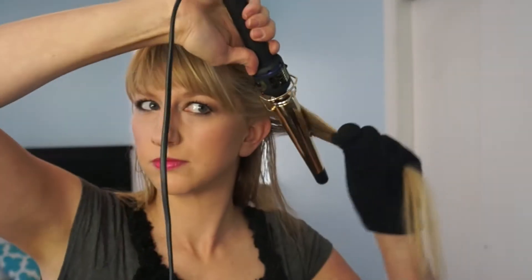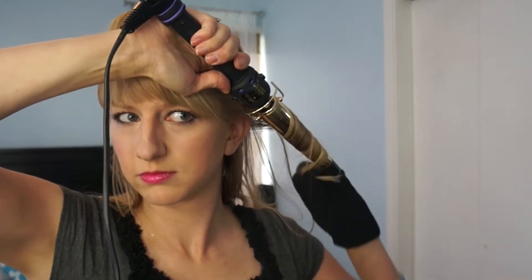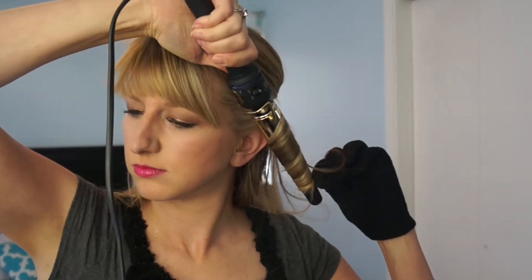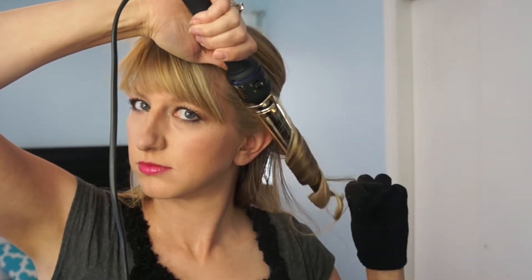I'm just going to section off the bottom part of my hair. Depending on how thick your hair is, you may have to do more or less sections. Then I'm going to start by wrapping the hair around a tapered curling iron. The bigger the curling iron, the looser the waves; the smaller, the tighter.